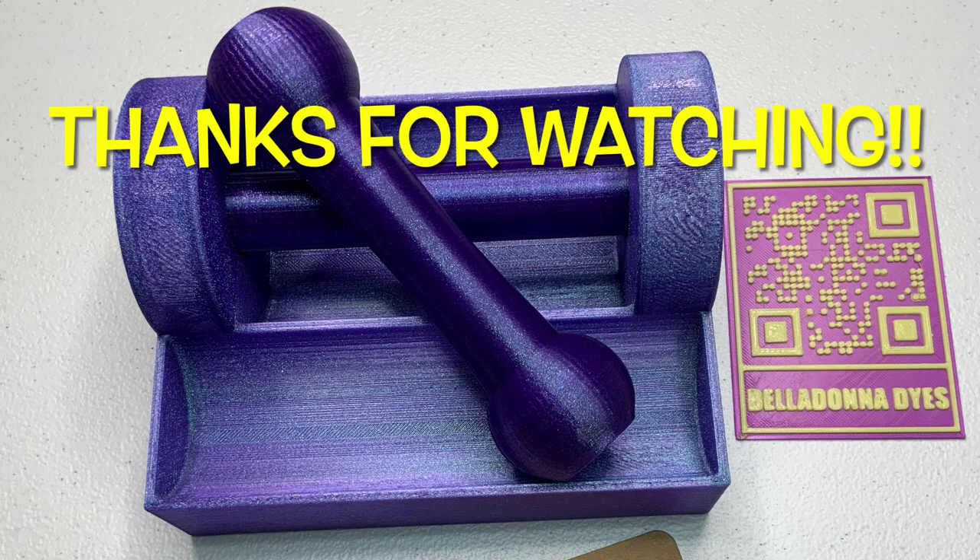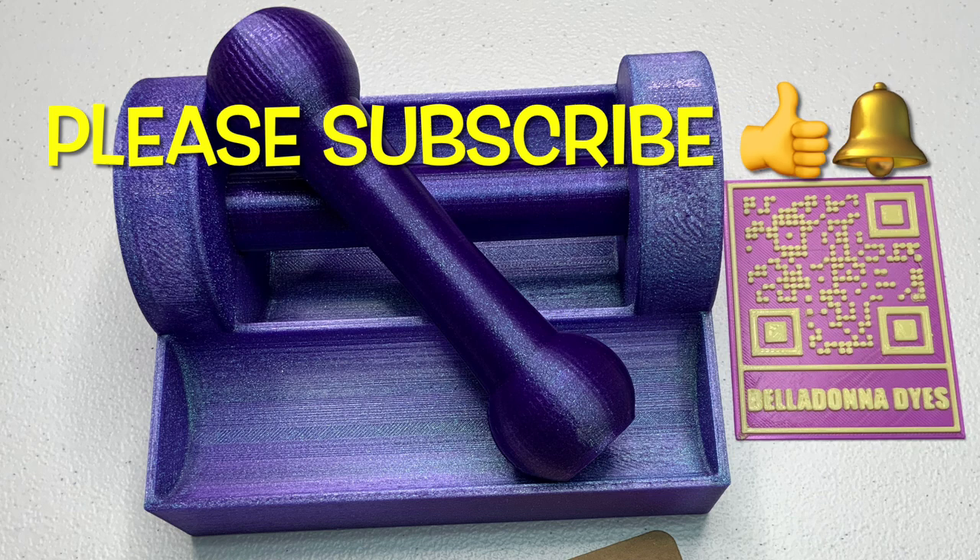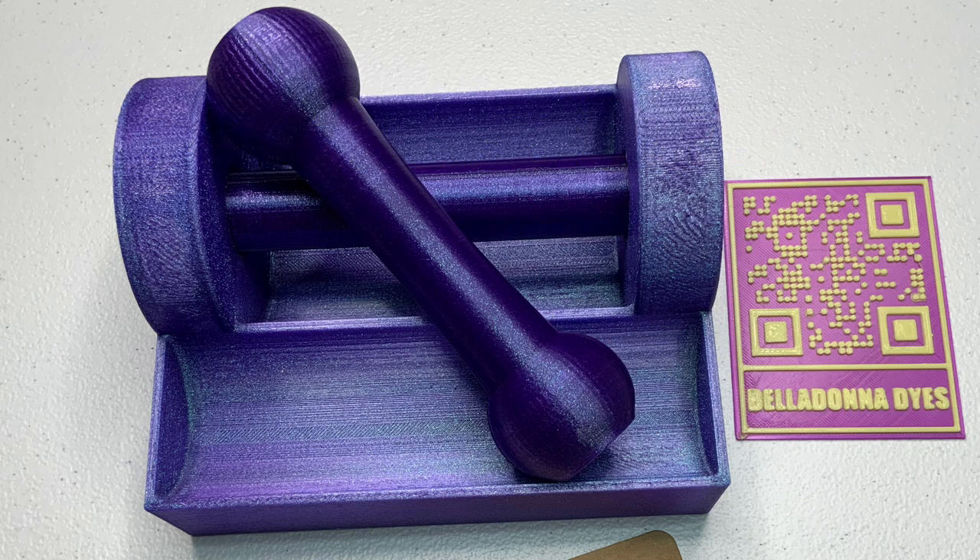Thank you so much for watching! Please subscribe to my channel, leave a thumbs up, click the bell and set it to all so you get notified of future uploads. Remember, have fun tie-dyeing!